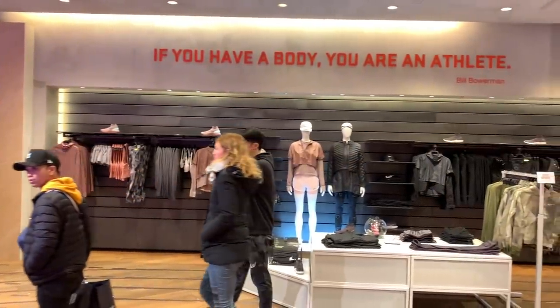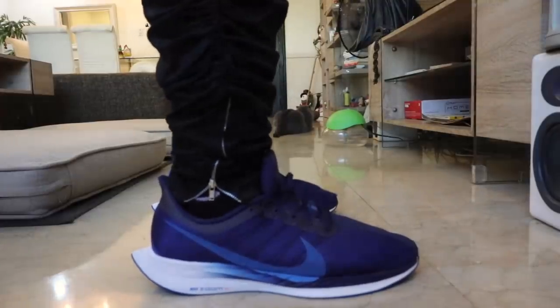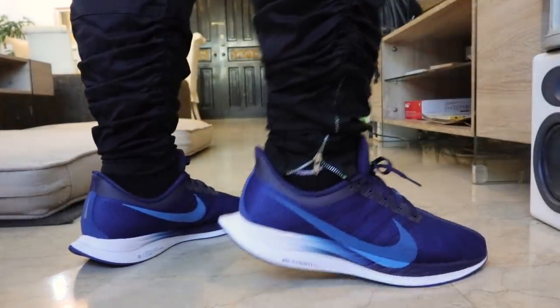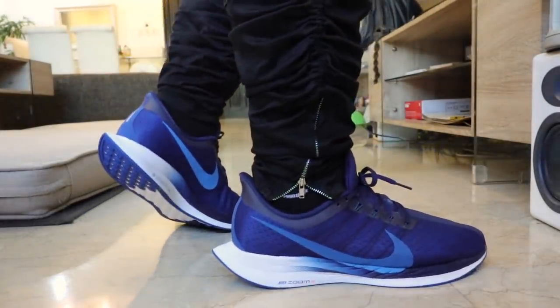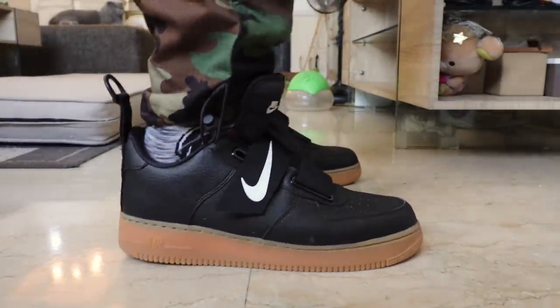Hey guys, Carlo here. Welcome to the vlog. This is the channel where we talk about sneakers, tech, and life. For this episode, we're going to bring you along as I go Nike VaporMax 2019 shopping over at the Nike store at BGC. Apart from that, I will also be doing a surprise review of a Nike sneaker. And at the very end of this video, I'll be announcing our newest and latest giveaway. Let's get started.